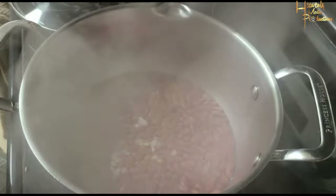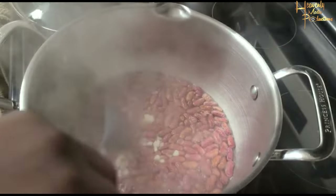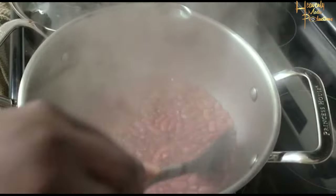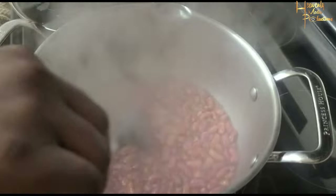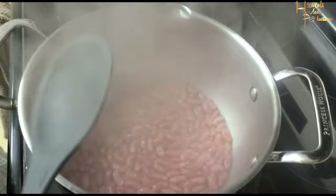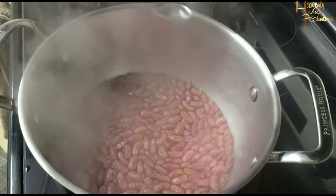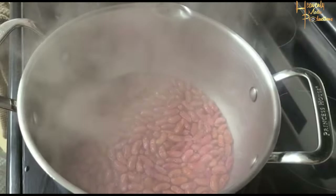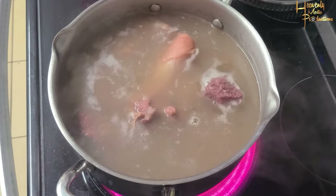I kind of forgot that I was supposed to be recording, so I'm missing a few steps, but I'll talk you through it. Right now I just have my peas and my garlic boiling in just a little bit of water. In two other pots I had my meats boiling because they're salted — it was pigtail and salted beef. I boiled them twice, got rid of that water, and then added them to the peas, which you're seeing here.